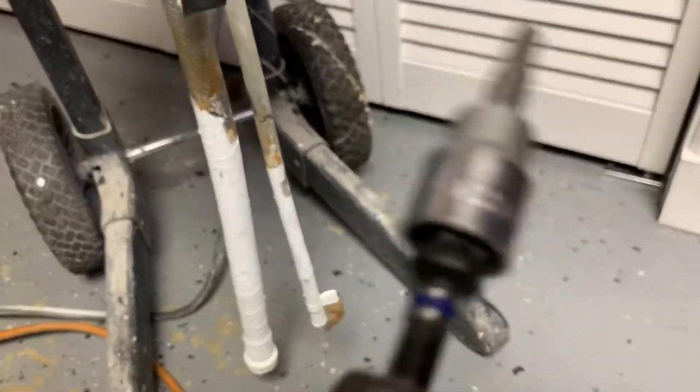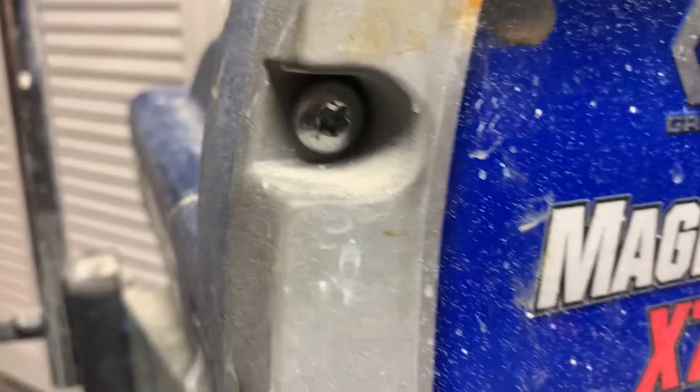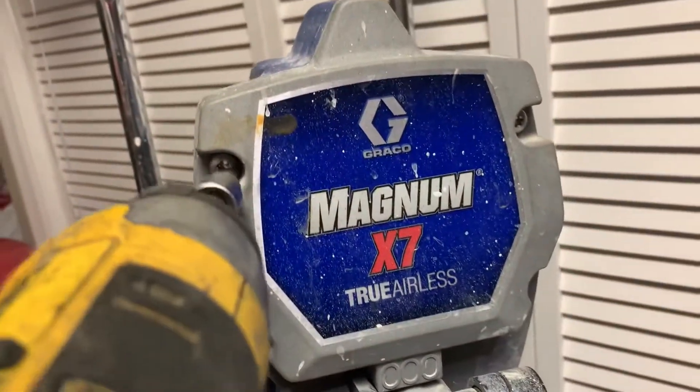First you're going to take these four bolts out. You're going to need Torx bits for this whole thing. These are a T30 — the four in the front — and just take them out like this.